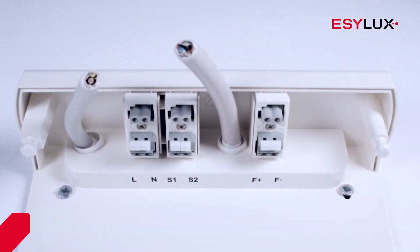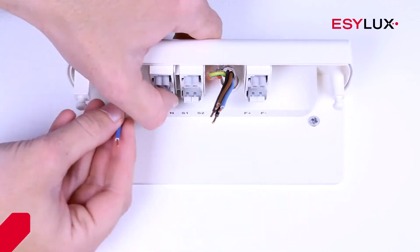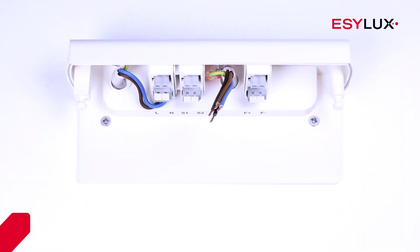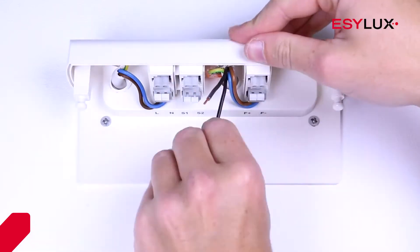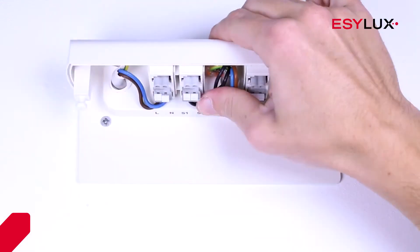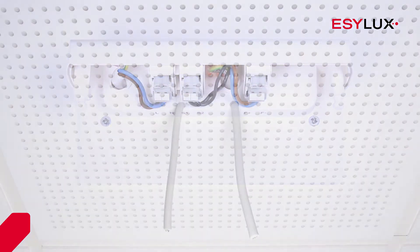The phase and neutral conductor are always connected. In addition, a switch for remote shutdown can be connected via terminals F positive and F negative. A remote control can be configured via terminals S1 and S2. If a fault occurs with the light or no mains voltage is supplied, contact is broken.